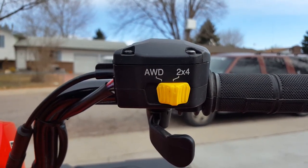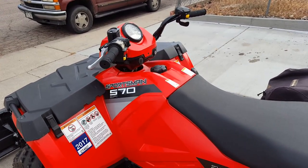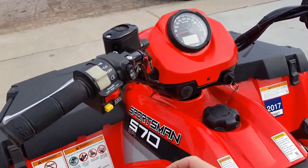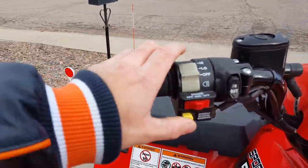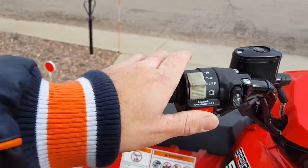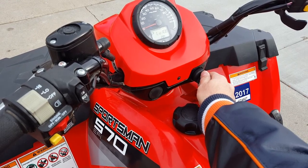At the touch of a button — I like how they make it like that these days. Another thing I like about the 2016 model: when you turn your key on, you remember on most four-wheelers you push this button up or push it in to start it. On the 2016 model you just turn the key like a regular vehicle.